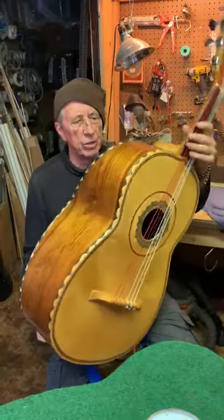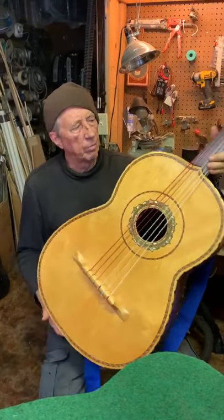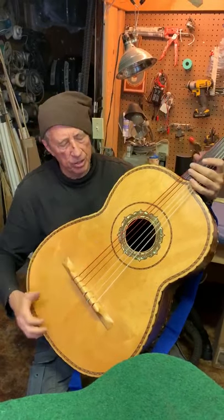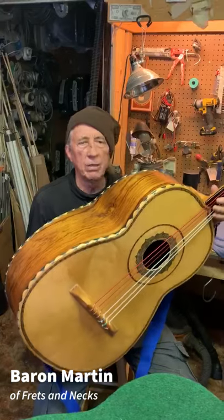I just wanted to show this to you. These are amazing instruments to me. They're traditional Mexican instruments and they sound wonderful. They have a huge sound, and they're just so lightweight that it's amazing to me that they even work.